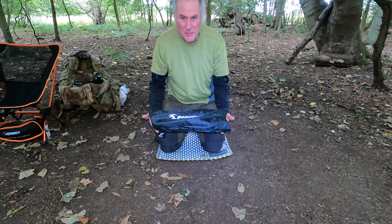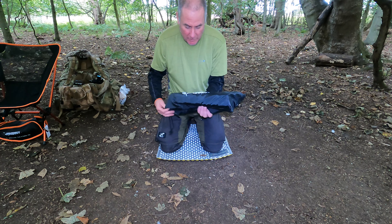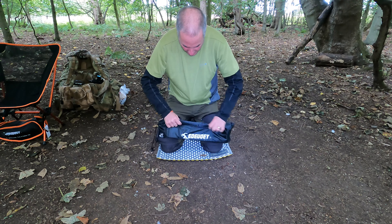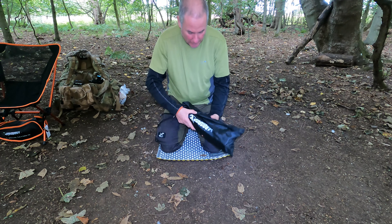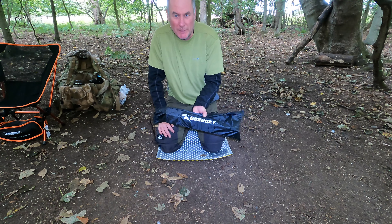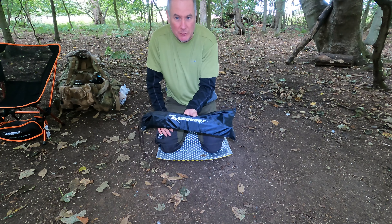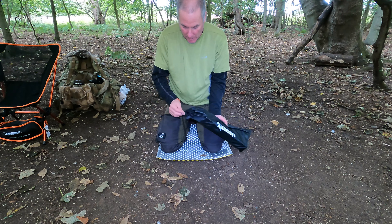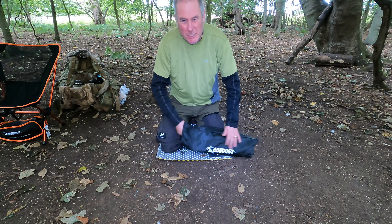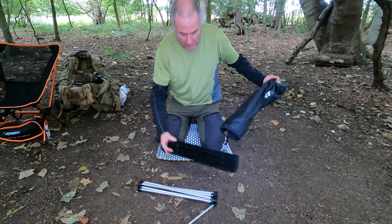Here we have the table in its packed form. The bag looks massive but once you cinch it down it goes quite small. There's plenty of room in there if you wanted to add some extra little bits, because nine times out of ten people put these on the outside of their Bergens anyway. On the top there's a little cinch cord and the bag seems reasonable.